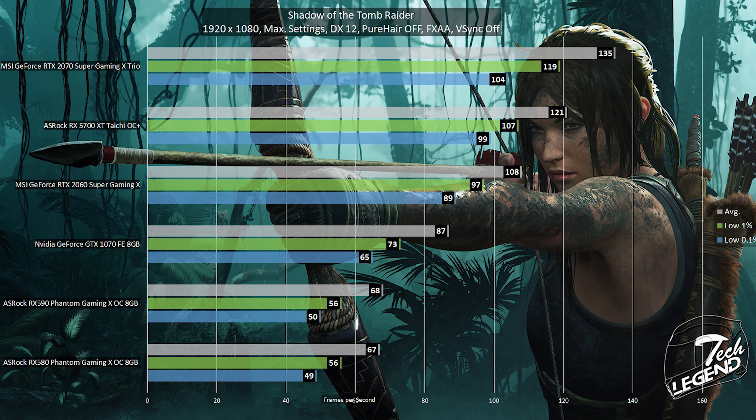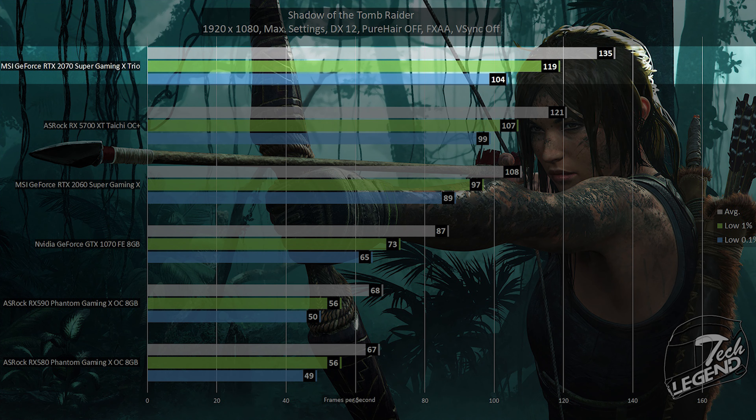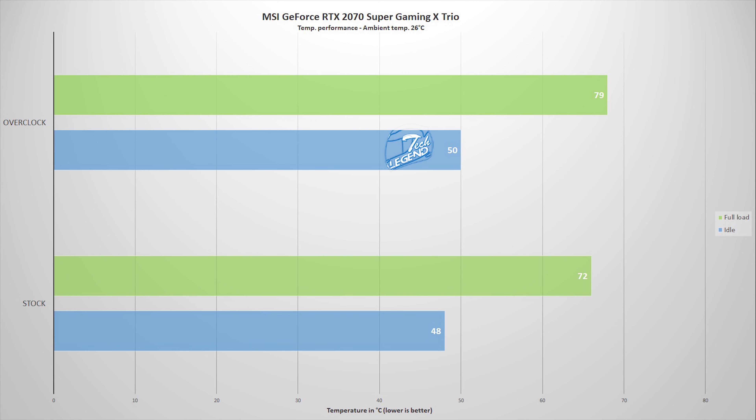The last game featured in the review is Shadow of the Tomb Raider, also running at 1080p with all graphics settings at their maximum, in DirectX 12 mode with Pure Hair and Vertical Sync disabled. The graphics card reached an average framerate of 145 frames per second, with the low 1% at 119 and the 0.1% at 104 frames per second.